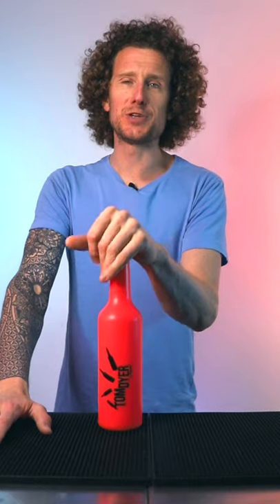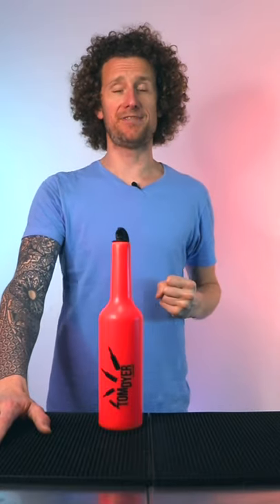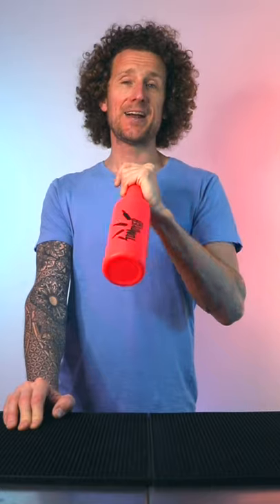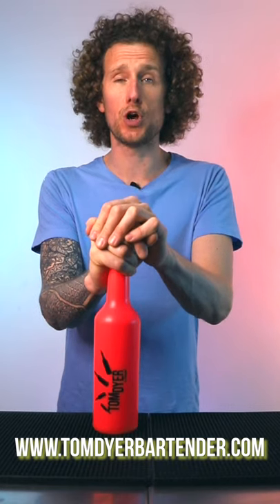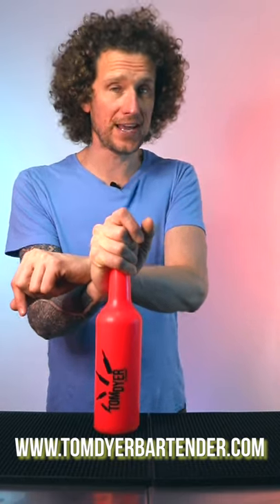The final aspect of the Tom's Fly bottle is that I wanted it to be fun — a bottle that people wanted to flair with and take everywhere they go, and it definitely does that. It's the bottle I love to use the most; I bring it pretty much wherever I go and love to use it indoors as well. So ladies and gents, that is the Tom's Fly bottle. Whether you're looking to get into flair bartending or you're a seasoned pro, get yourself one of these — you will not be disappointed and I guarantee you'll have a lot of fun. You can get one from TomDyeBartender.com, and if you have any questions just put them in the comments below.